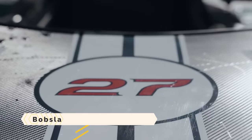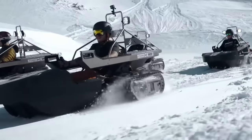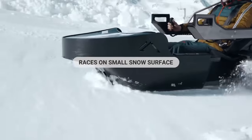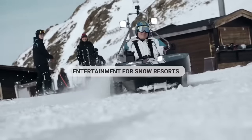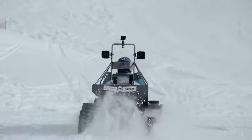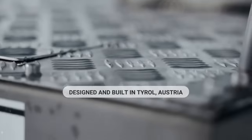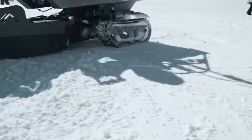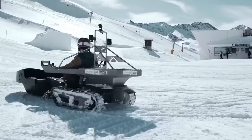Bobsla offers a fresh take on winter sports that don't require skis or snowboards. Taking design cues from go-karts, this electric vehicle features two rear treads that enable drivers to glide and drift around the snow. Easy to learn, it's suitable for anyone who enjoys winter sports. Since it uses rechargeable batteries, Bobsla is also good for the environment. Just a flat 50 to 100 meter piece of snow is all that's needed to set up a Bobsla course.